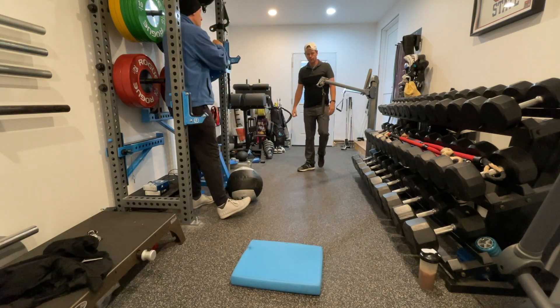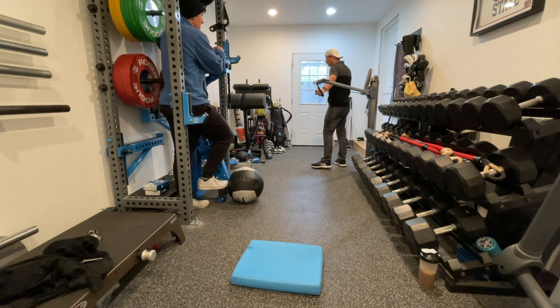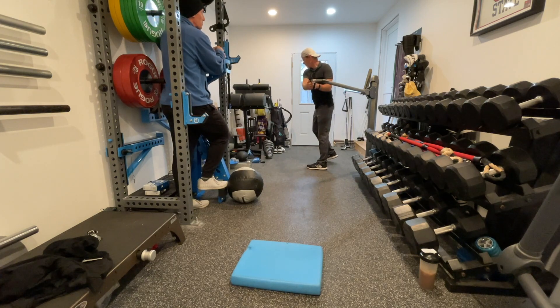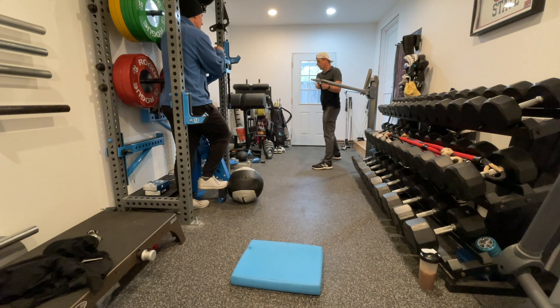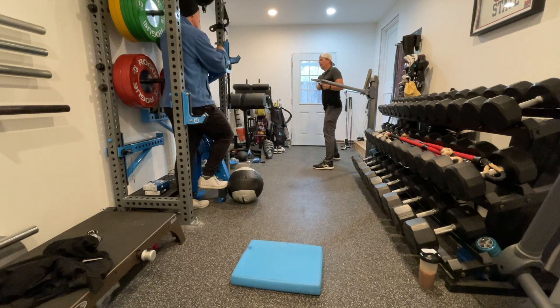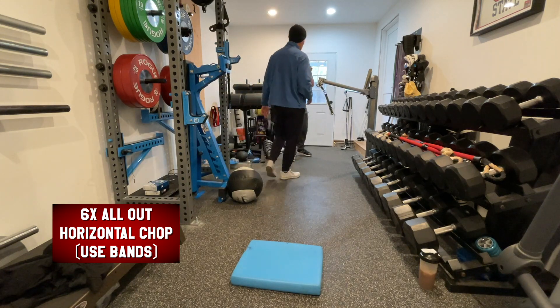Drew notices he gets better when he thinks about hitting through a target fast, rather than just pulling the cord. By the time you consciously pull, the movement is already over. This connects directly to the golf swing — everything has to happen with intent and speed. The whole swing is about a second, but your real control window is maybe a quarter of a second. That's why trying to hold wrist angles consciously doesn't work.